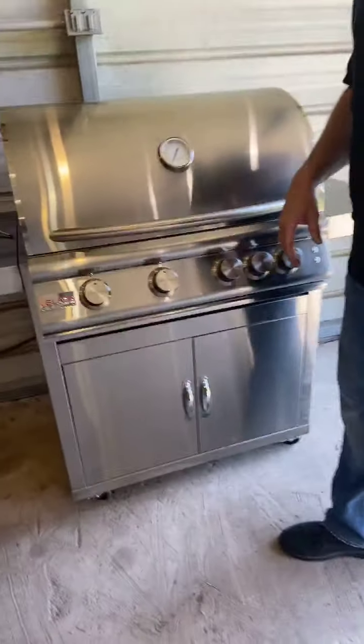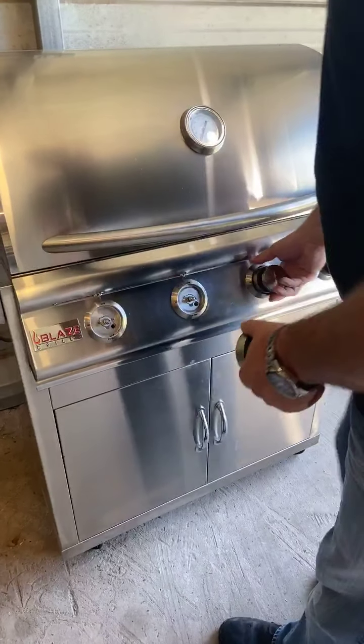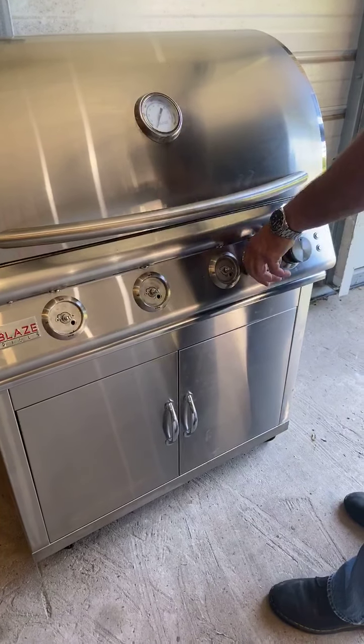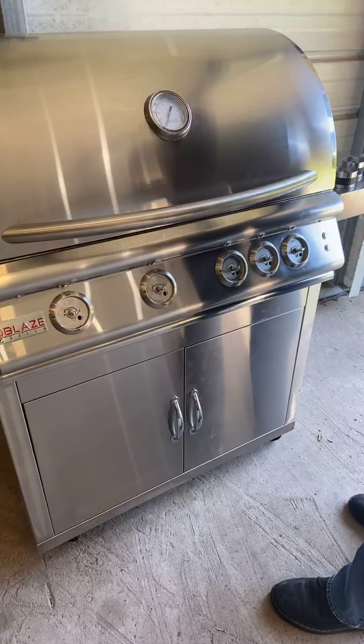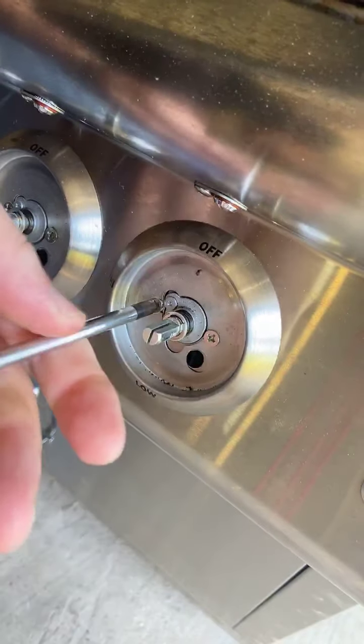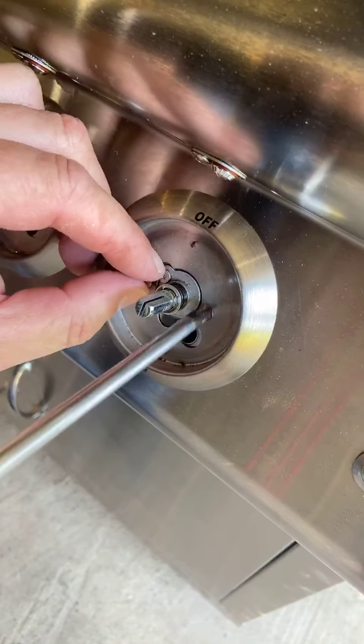So let me go ahead and show you the process. The first thing you're going to do is remove all of the knobs — the knobs actually just pull right off. And you can see that on each side of the knob you're going to have two Phillips head screws. I've got my Phillips head screwdriver and we're going to remove these — these are the bezels for the knobs.